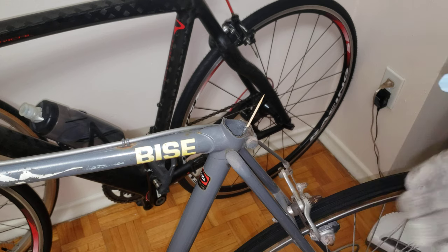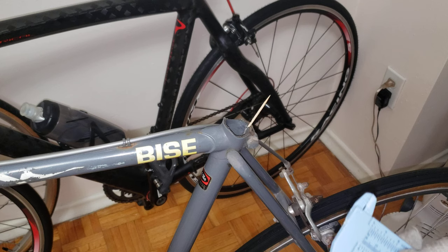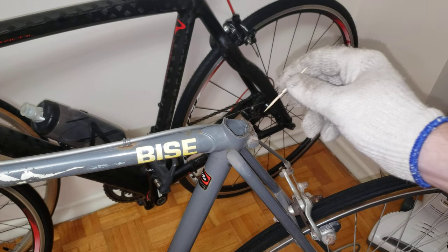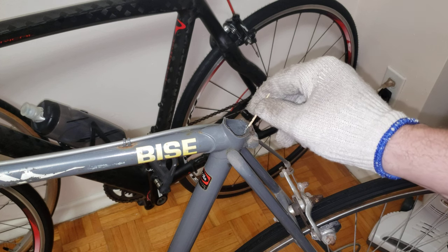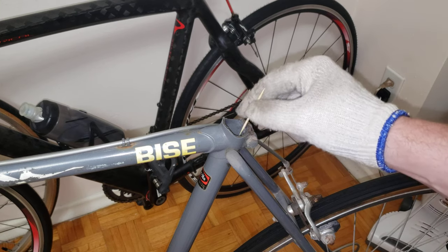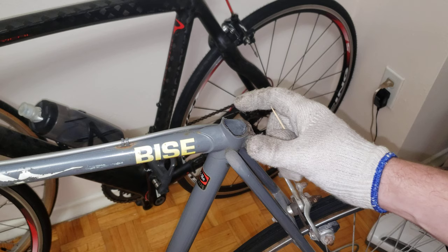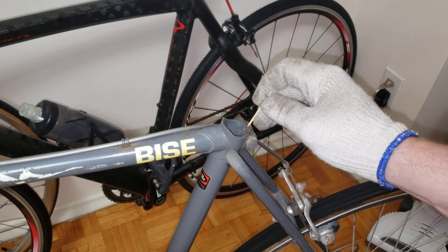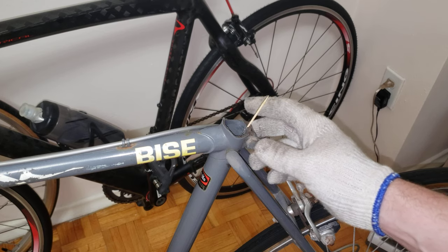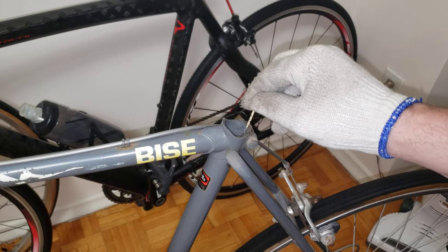Every once in a while I come across a bike that's missing a seat post. The first thing you want to do is take this toothpick and leave it in the clamp here. The reason is you want to make sure this ring is nice and open — not squished all the way. By inserting the toothpick you create a gap so the clamp is open. Also, clean it as much as you can so when you measure you get a proper measurement.